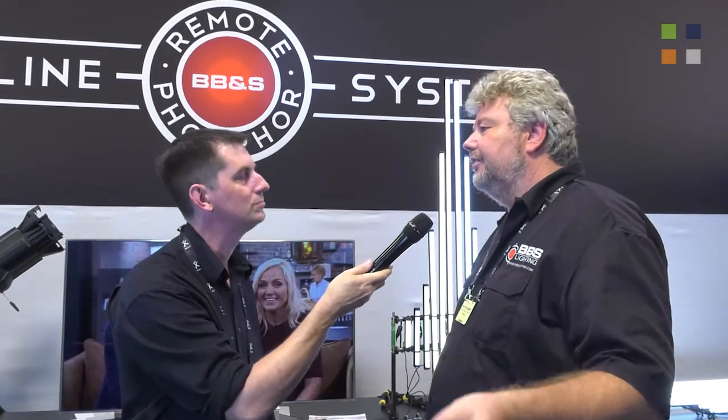If people haven't been able to see us here at IBC and want to find out more about our whole range of lights, they can go to bbslighting.com for all the information, or they're always welcome to give us a call. We have an office in Los Angeles and our main office in Denmark where everything is made. Peter, thank you very much — go check out the website, and look at everything else we've been doing here at IBC 2017 at kitplus.com.